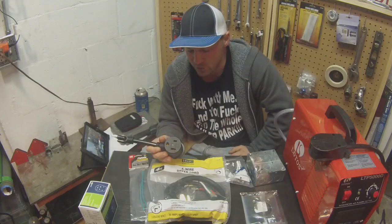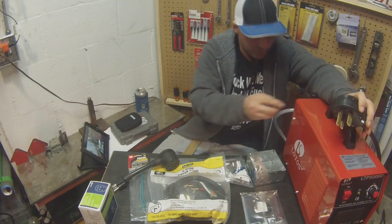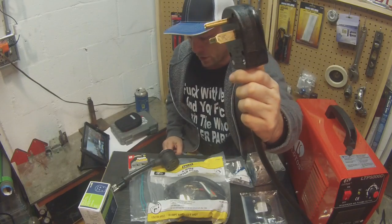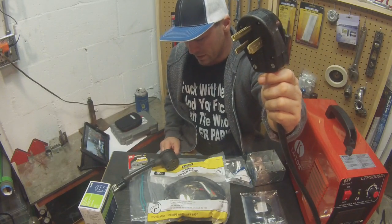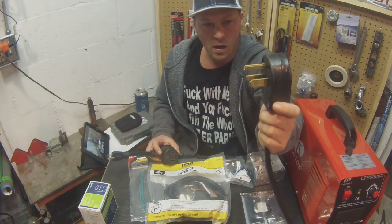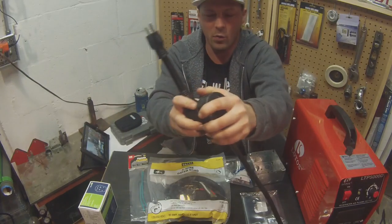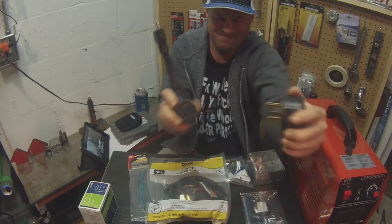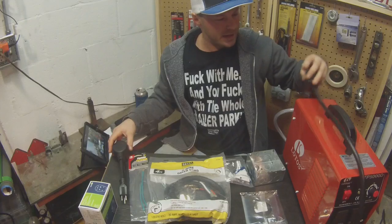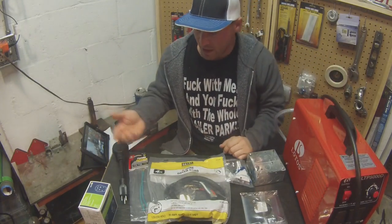What I did is I got a universal plug, took the round twist-lock off, and changed it for this plug here. I think this plug was like 14 bucks — you can get it online for maybe 8 to 12 dollars. Now I can plug this into the wall, and it's the same as my welder. So if I wanted to use 110 or make a 220 outlet, I can do that.